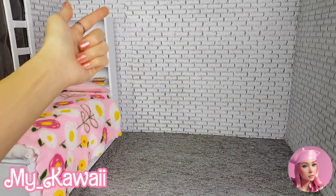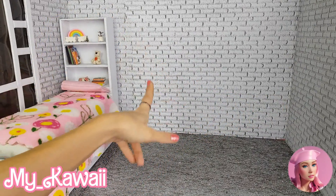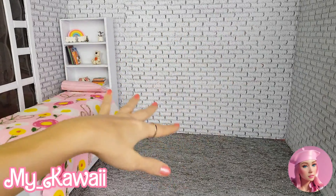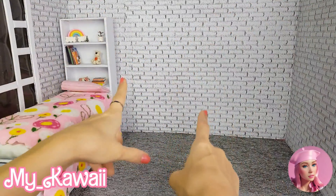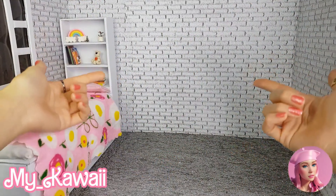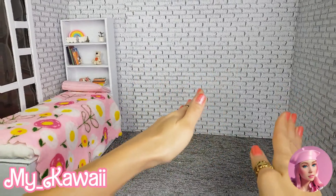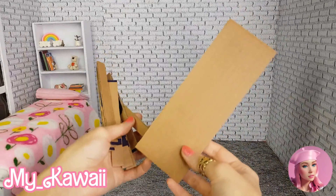Hi everyone, welcome to my kawaii! I'm BD, an adult doll collector. Today we're going to make a cute desk for our dolls. I want to place it right here in this room, so let's get started.